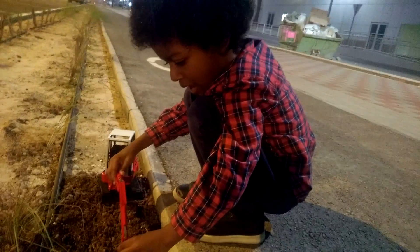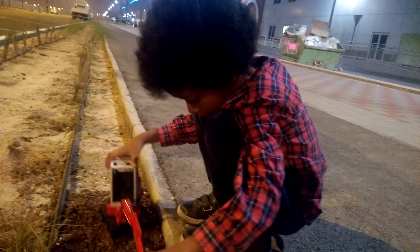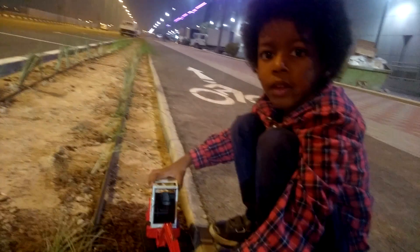Just like the construction workers, you mean? Yeah. The construction workers work at night, don't they? Yeah. And they use these lights, and we're using these lights, aren't we? Look at these lights. Isn't that a nice picture? Yeah.